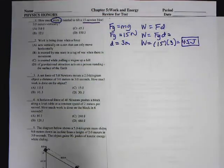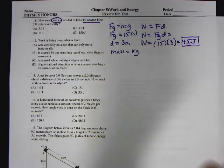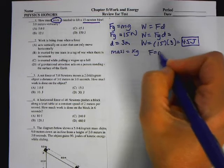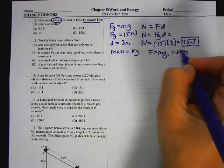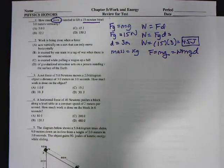Where they might try to trick you on questions like this is they'll give you the mass in kilograms and ask you for the work. If they give you the mass, you have to multiply it times the acceleration due to gravity. So F would be mg, and then the work would be mgd. You have to look: are they giving me the mass, or are they giving me the weight?